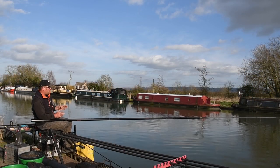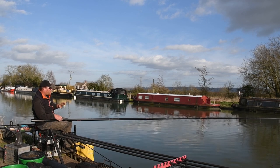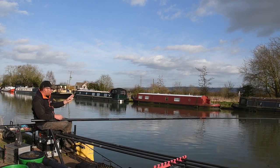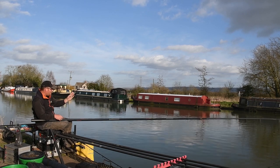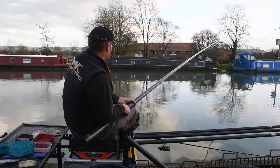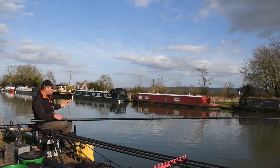When I target skimmers on the canal I use two lines: one at 11 and a half meters and one at 14 and a half meters. I put the 11 and a half meter line directly in front of me, and the 14 and a half meter line at about a 30-degree angle — still comfortable to fish. You don't want to be fishing at a 45-degree angle, which makes it more uncomfortable.